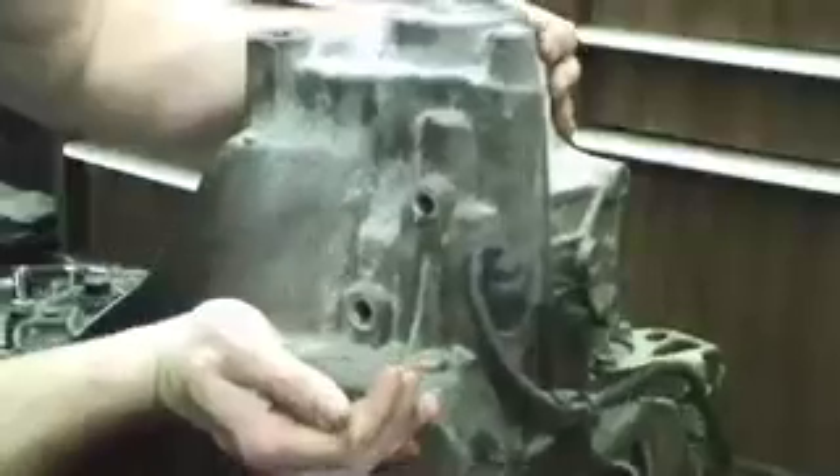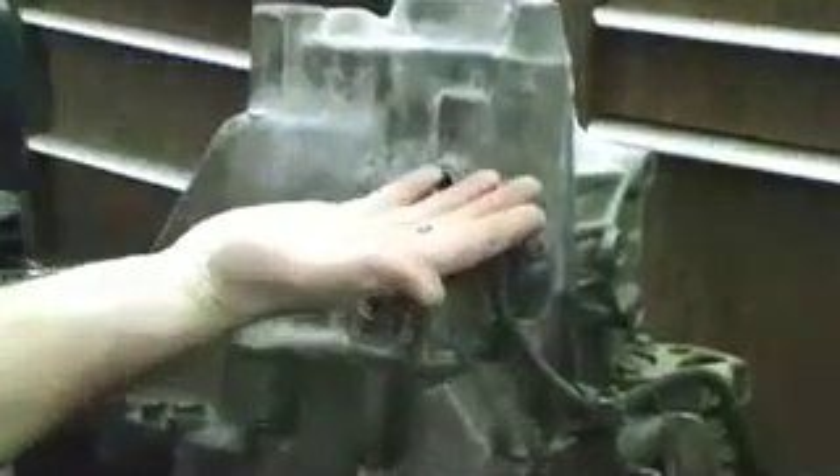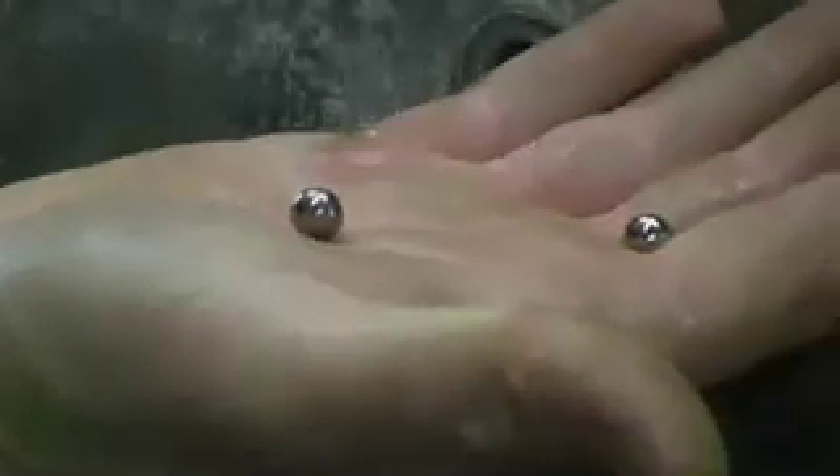Tilt the transmission and let the check balls roll out. There should be two of them — they're small little BBs. Make sure you keep these and don't lose them.